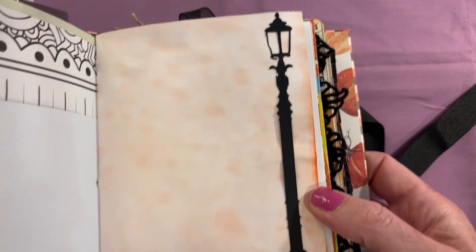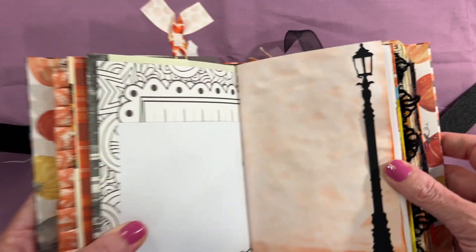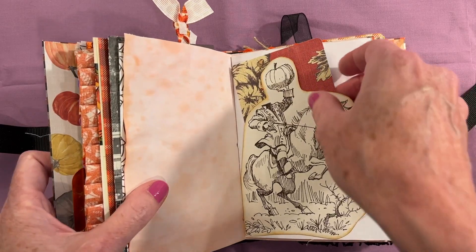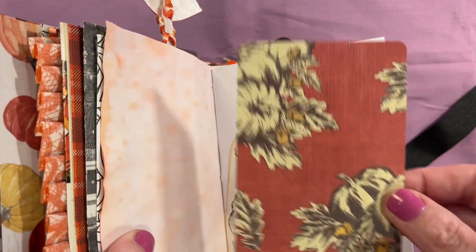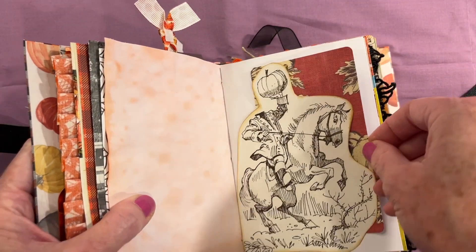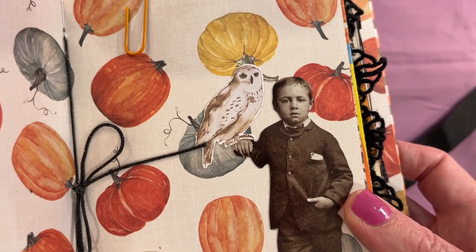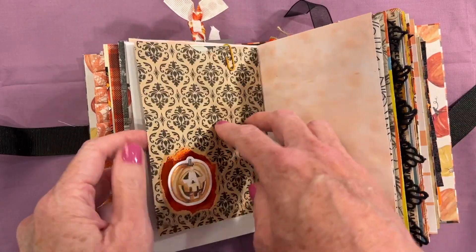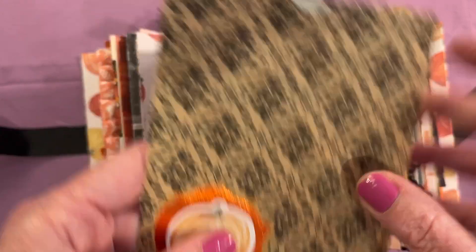This is a die cut that I used my Scan N Cut for, and it is an old-fashioned lamppost — again I thought it looked like the Disney World Haunted Mansion. Here is another Ichabod image and I made it into a tuck spot with a little journaling page. This is one of Tim Holtz's paper dolls and I have perched a beautiful barn owl on his hand. Clipped here we have a little paper sack and a little cluster with a jack-o'-lantern and then a little journaling card inside.